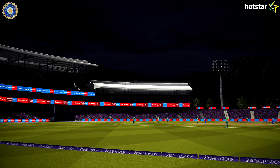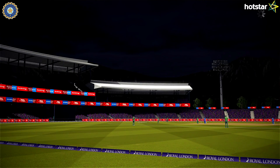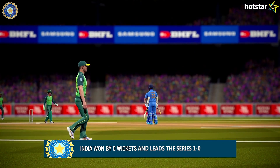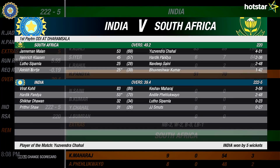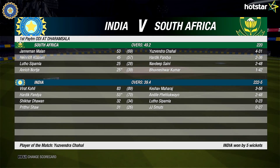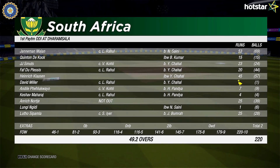In the end, it was a comfortable victory for India with over 10 overs left and 5 wickets in hand. But India was in a spot of bother till Hardik Pandya joined Virat Kohli on the crease. Chahal has been awarded man of the match, and India leads the series 1-0. That's it for today guys — see you in the second ODI highlights.